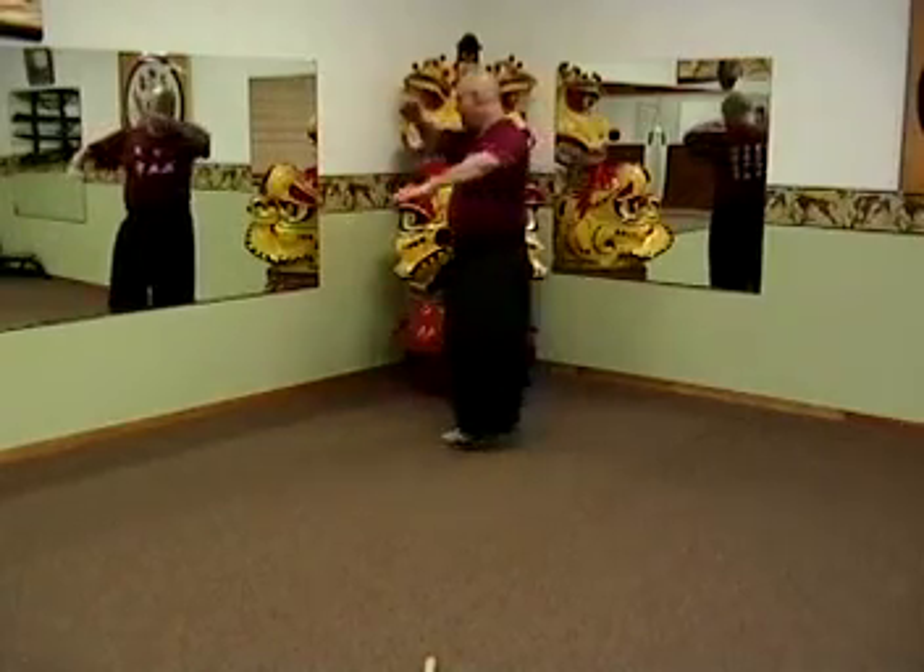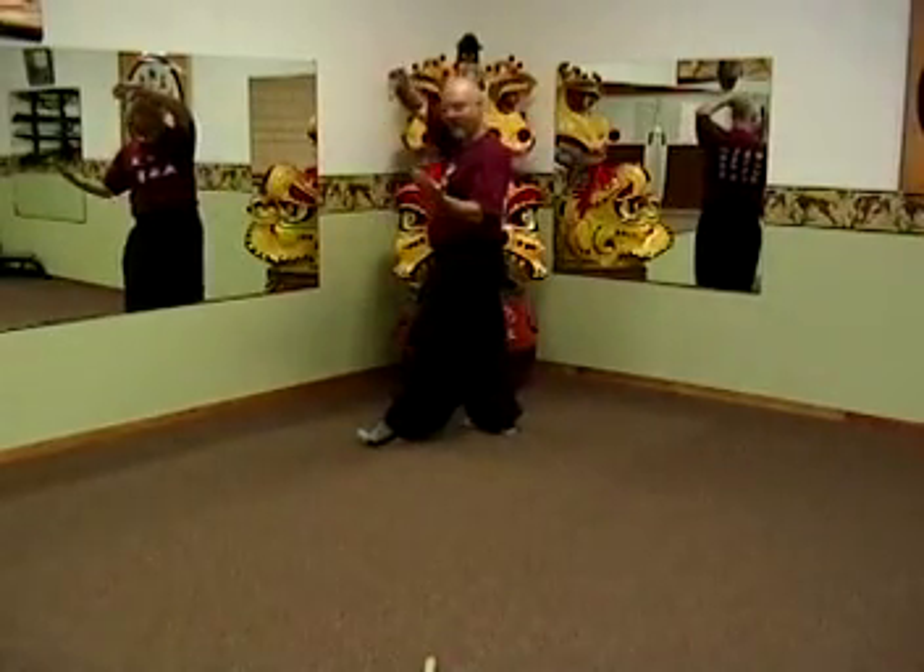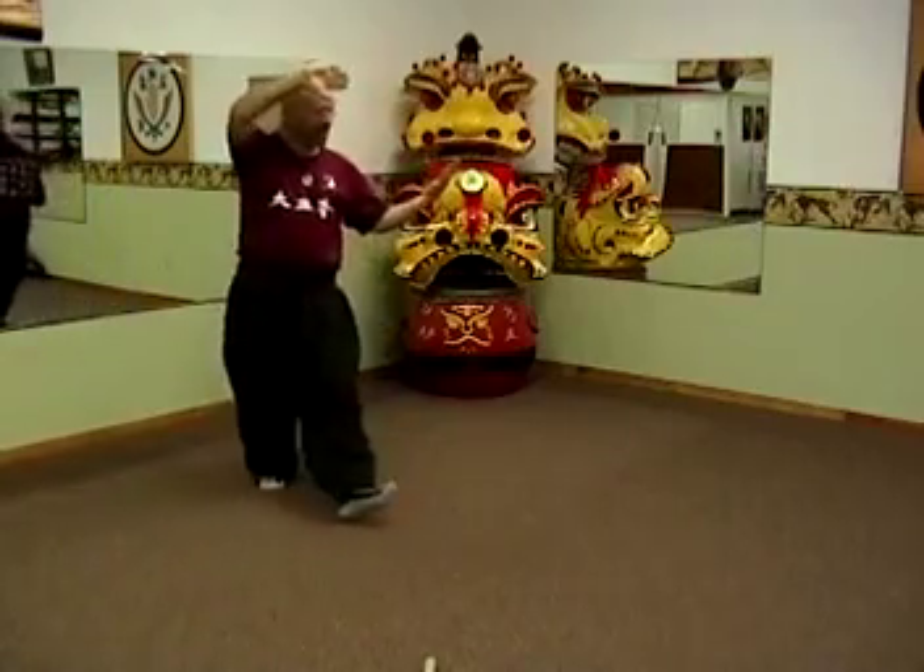Circle downward, single palm change, and lion — walk, kind of like rolling on the bottom of your feet.